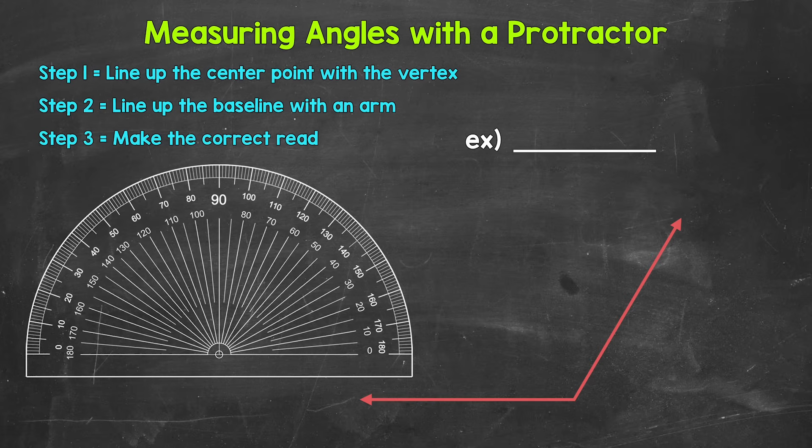Let's jump into our introductory example where we are going to measure this angle right here. When using a protractor we have three simple steps. First, we need to line up the center point of the protractor with the vertex of the angle. Not all protractors look the exact same, but there will be some indication of where that center point is — some type of mark or maybe even a small hole. You may also hear the center point called the center or origin of the protractor. All of those mean the same thing — it needs to be lined up over the vertex.